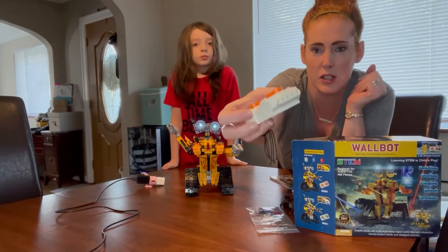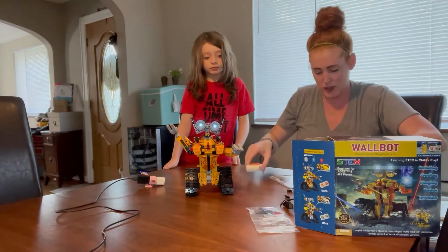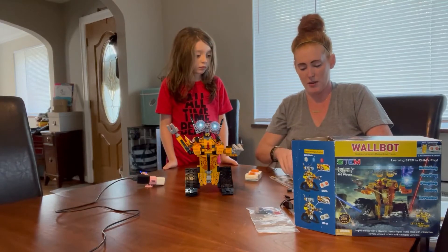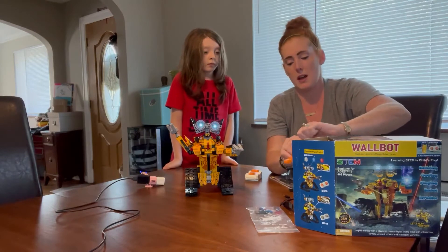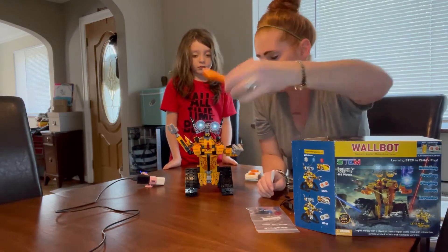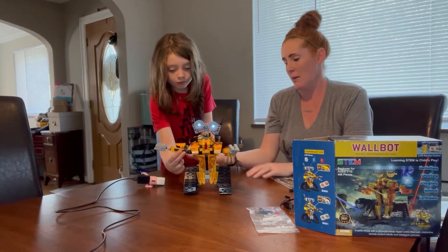Here's a close-up of the remote — it's just like your traditional block remote, and like I said you put the batteries in the back. It actually even comes with a little screwdriver for detail work, and one of those part removers that you use in all of the building block sets.